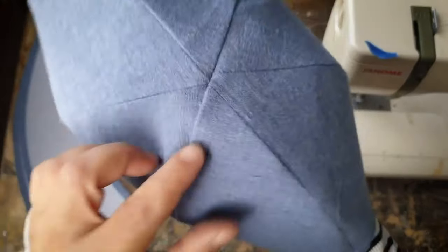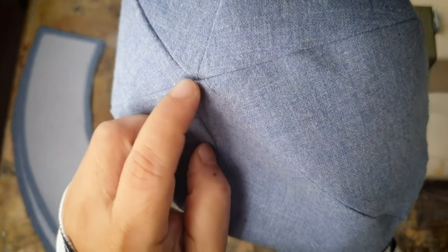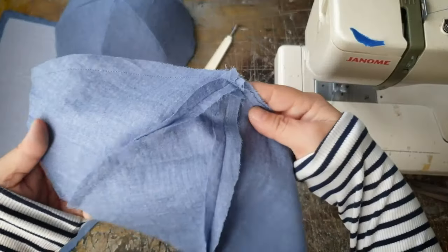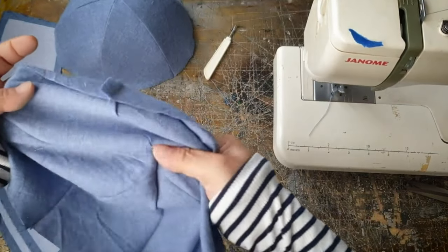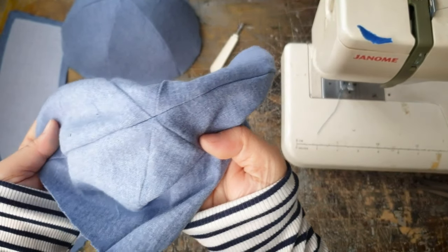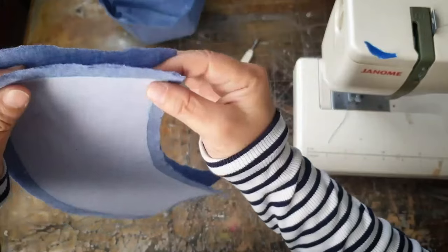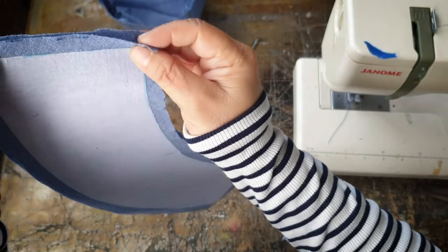Even though I did that I still missed it a bit. But for the lining piece it came out okay. If it's matched up really badly then you can add a fabric button on top to cover it up. Now for the brim we will join the short ends together.